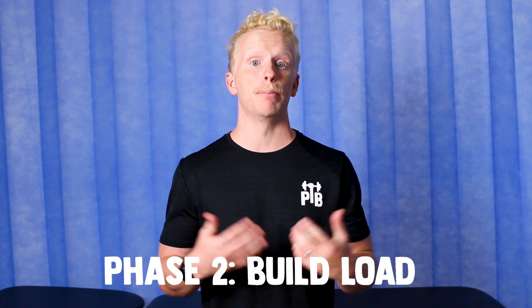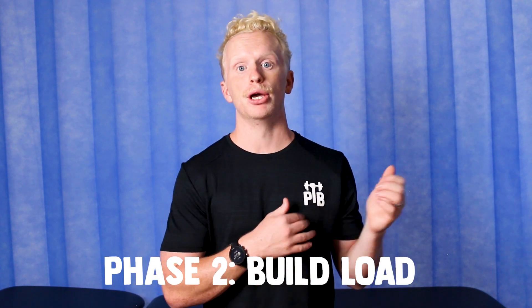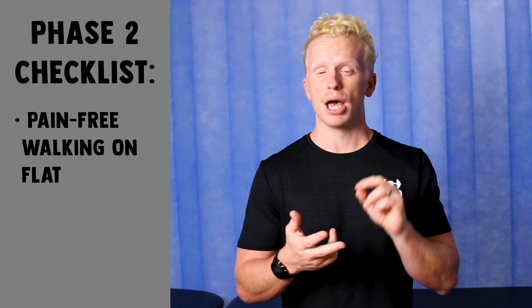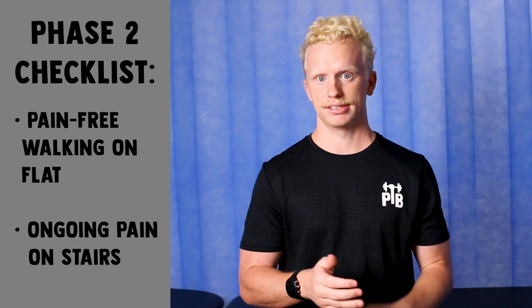Phase two is our building load phase, where we're going to build our foundation of strength through slow, heavy resistance-based exercise. The checklist for this phase is that you should be pain-free when walking on the flat, however you might still have a bit of pain when walking downstairs. If you fit those two categories, then you're free to start ripping into these exercises.